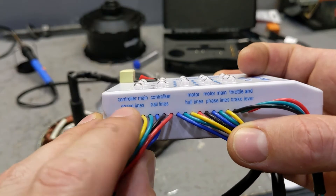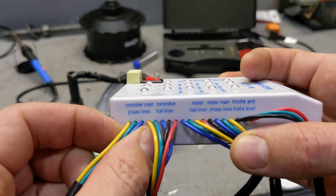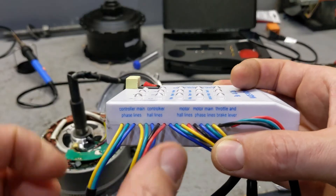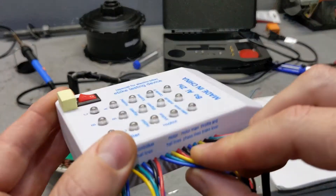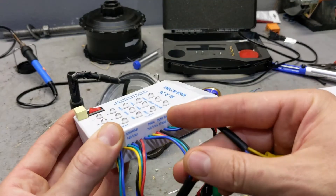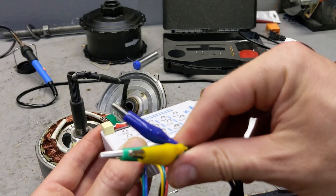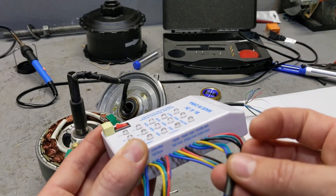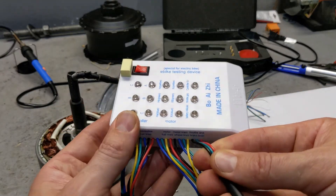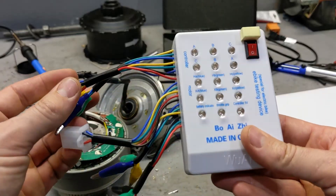So what you have over here, you have the controller line, so you could check the phase on the controller — the controller hall lines to see if the controller is sending the right sensors. Then you have the hall sensors for the motor, which is this connection over here. You have the three wires: green, blue, and yellow for the motor itself. And then you could test the throttle and other things on it, so you have options as far as that goes.